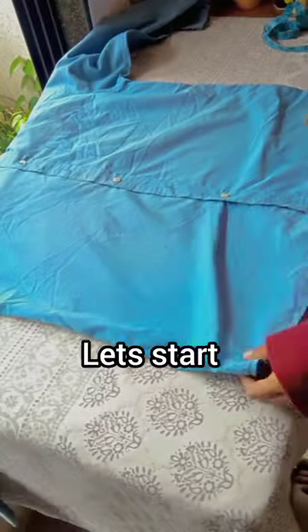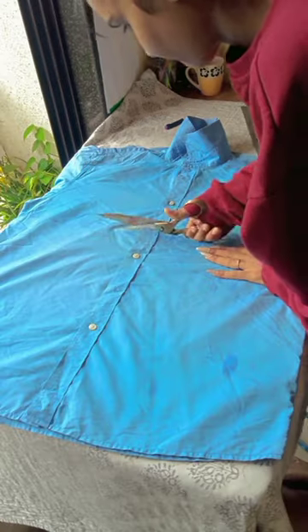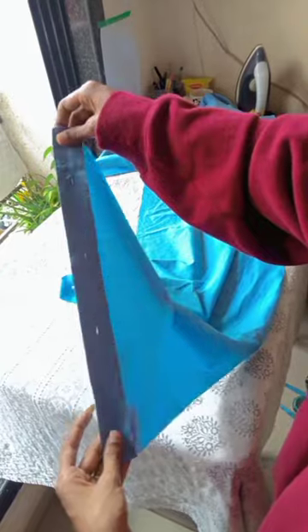Here's the tutorial on how I make this cut. Let's start. This is the shirt we're gonna use. You just have to measure the length you want, cut them, secure the bottom, and after that remove all the excess.